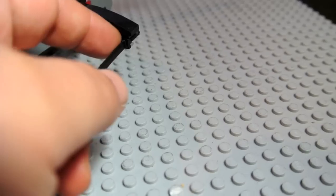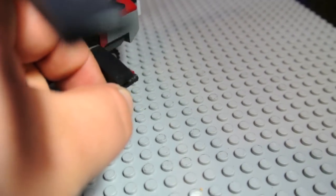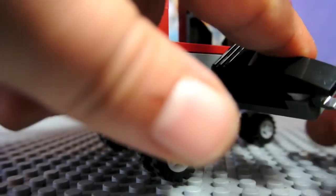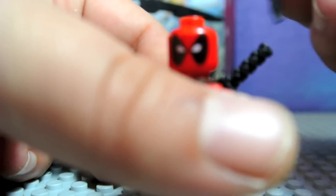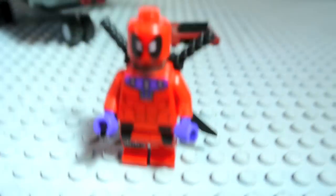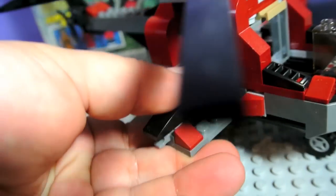Here are the swords — you can take them off and go inside. Let me demonstrate that. Clip off the swords like so, like the ninjas. So he can have his swords on his back, and they just conveniently clip onto the helicopter as well.